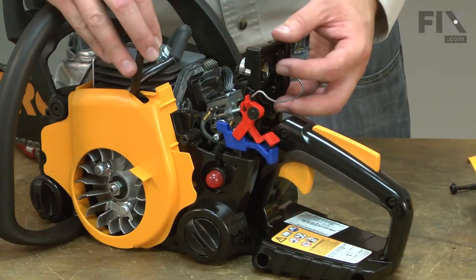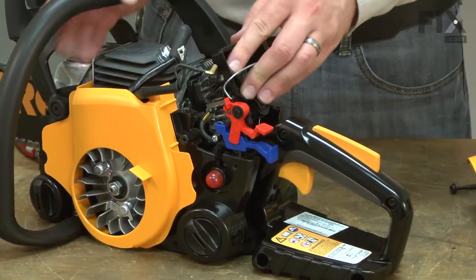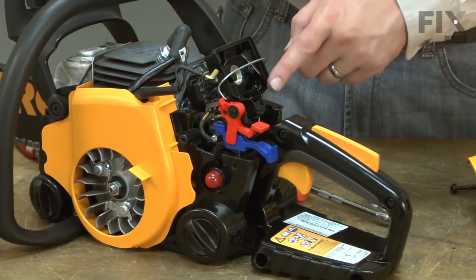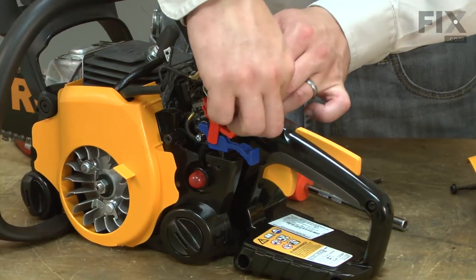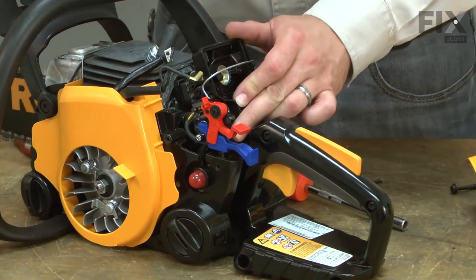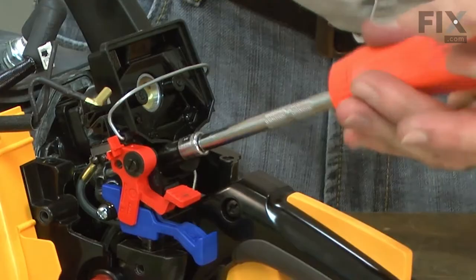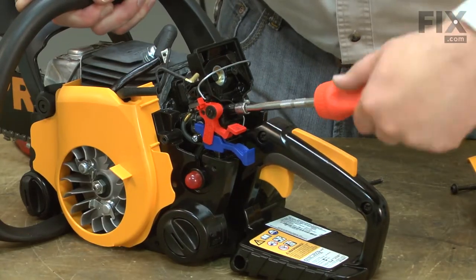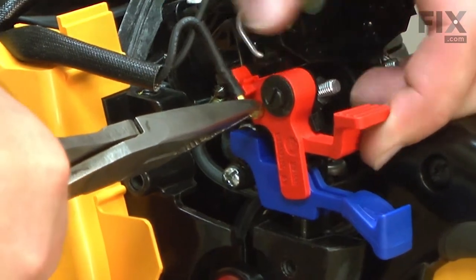I'll reinstall the throttle linkage and the choke lever. Now I can reinstall the air filter base. Now I can secure the base with the nuts and the screw.